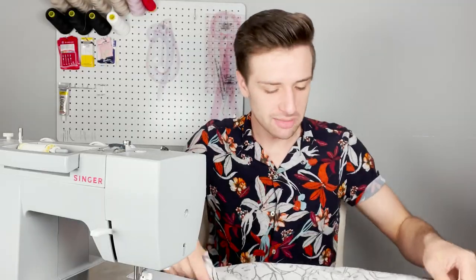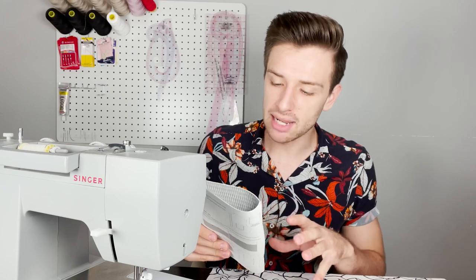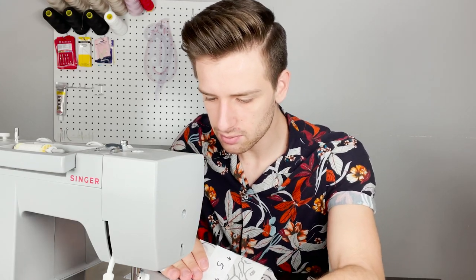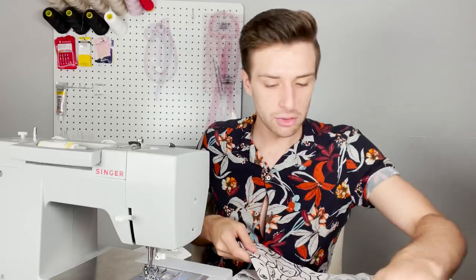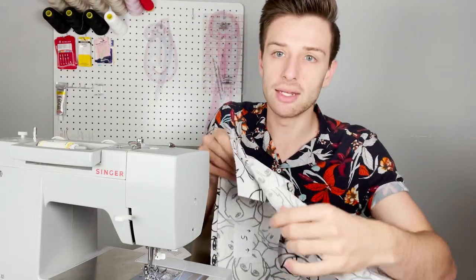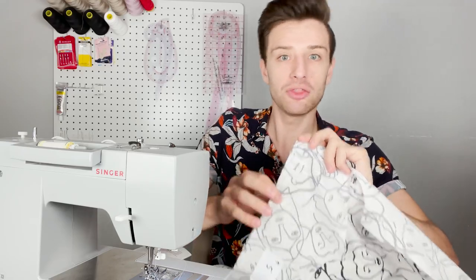Now we have sewn the darts, we are going to attach the yoke. Pin one yoke piece to the shirt back with right sides facing and baste in place using three eighths of an inch seam allowance — use a long stitch with a lower tension. Then pin the yoke facing to the shirt back so that the right side of the yoke faces the wrong side of the shirt, encasing the back shirt piece between the two yoke sections. Sew again at three eighths of an inch through all three layers. Grade the seam allowances to reduce bulk, press both yoke pieces away from the bottom fabric, and stitch one quarter of an inch along the seam to secure.